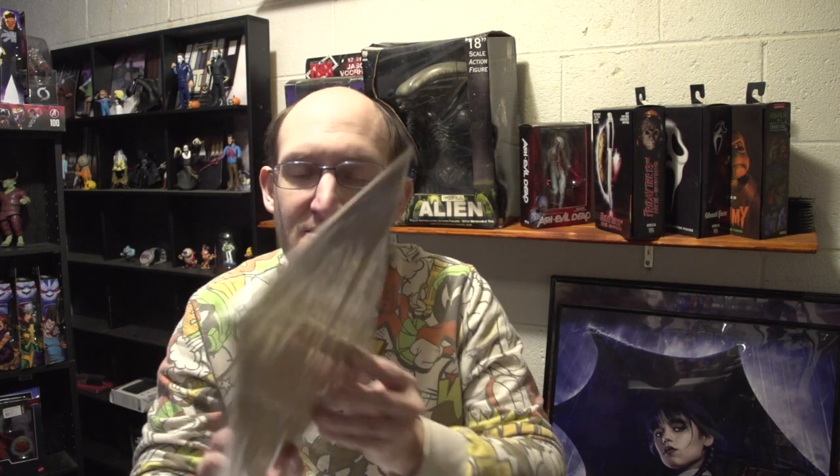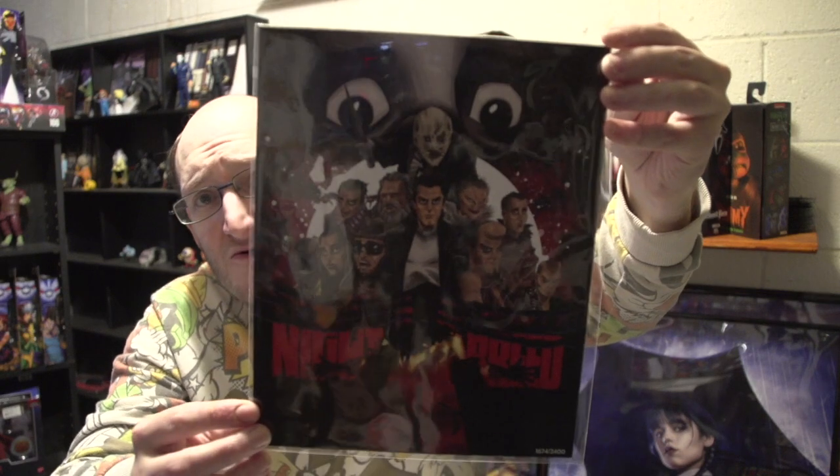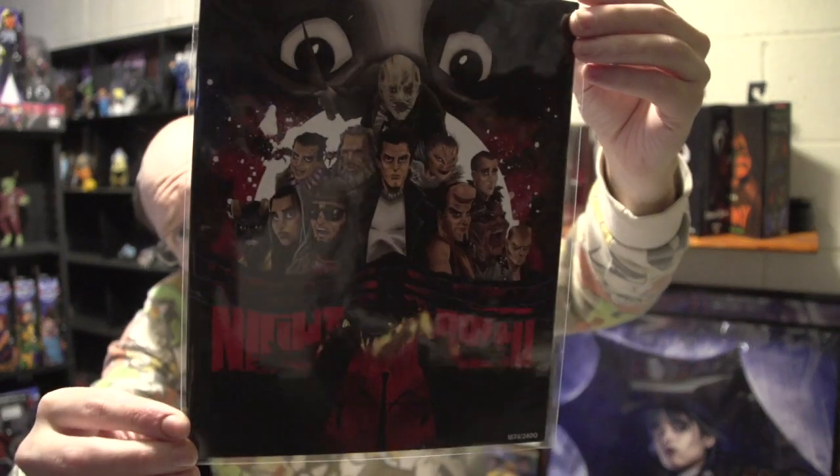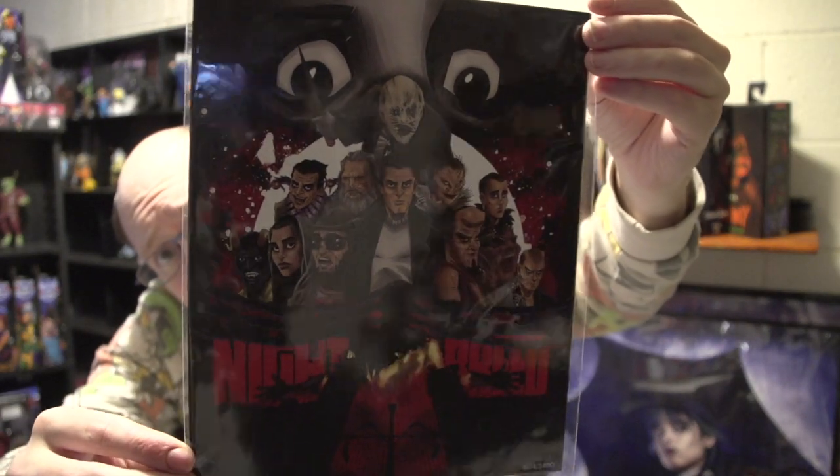Alright, I'm going to go through this kind of fast because everybody's seen pretty much other YouTubers doing it. So the art print is from... Nightbreed. That is a cool little art print. Mine is 1,674 out of 2,400. Sorry for the glare, guys. But there is Nightbreed.